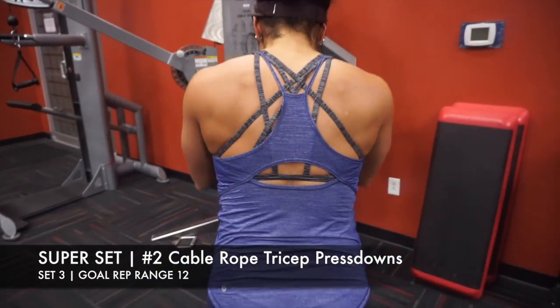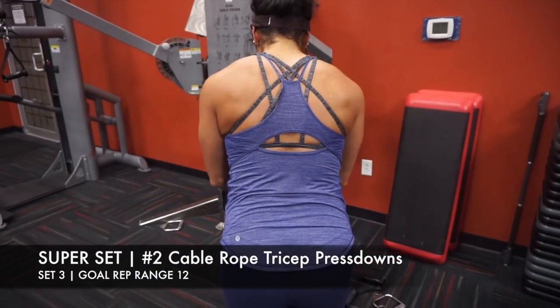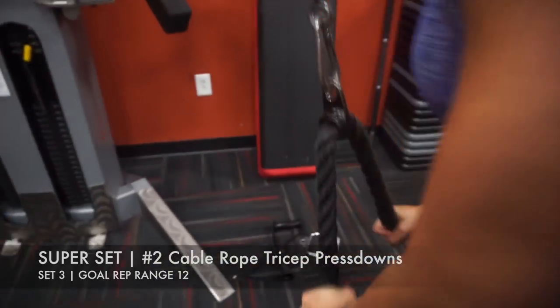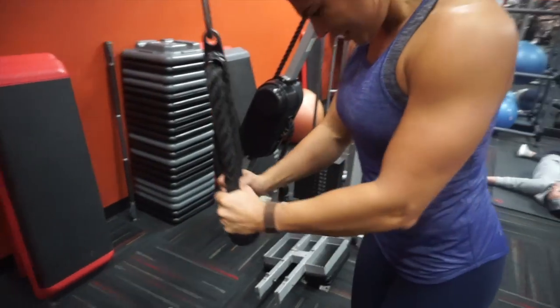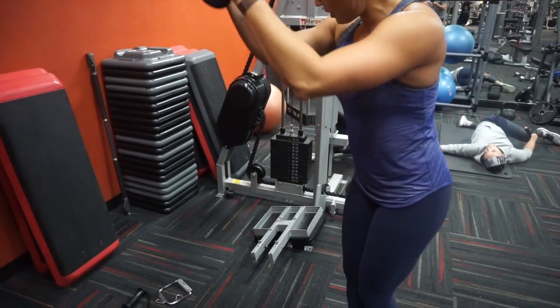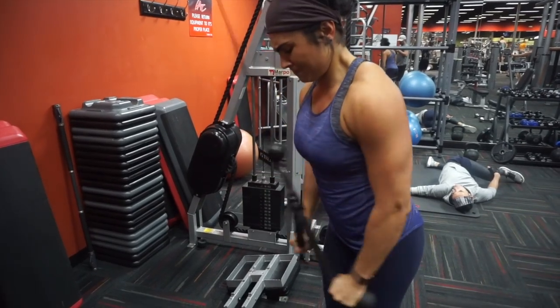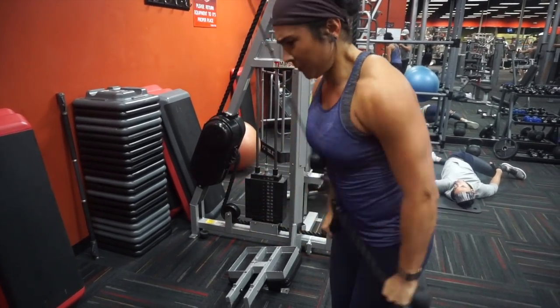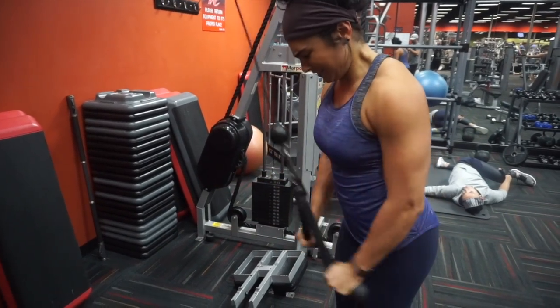The last thing is the cable rope press down. I choose cable movements in a superset following a dumbbell movement because cables tend to help you hold your form better in a more fatigued state. Notice I am very fatigued here — my elbow is coming in front of my midline far too much, so I am struggling with this movement and getting my tricep activation. Hope you guys enjoyed this voiceover — see you in the next clip!